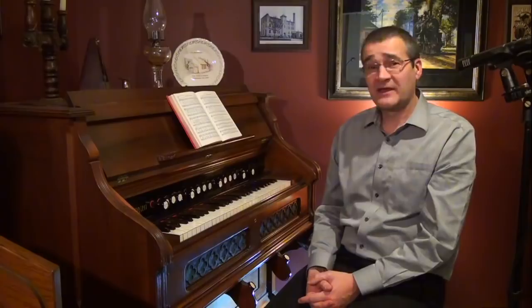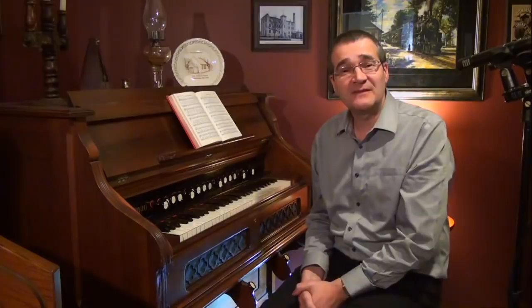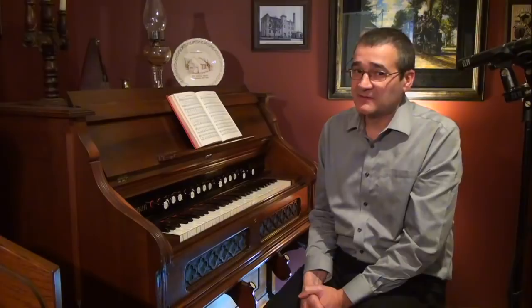Hi there. I'd like to spend some time to go over a hymn called Moment by Moment. It was written by Daniel Whittle, who lived from 1840 to 1901. This may not be as familiar as some of the other hymns that he wrote, but that is why I chose it.